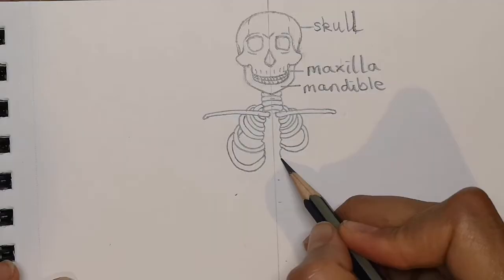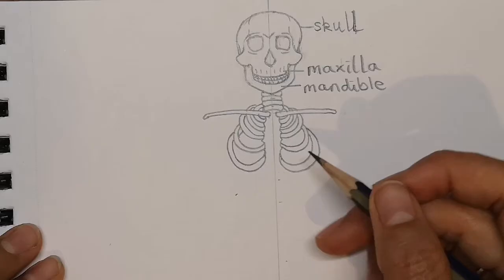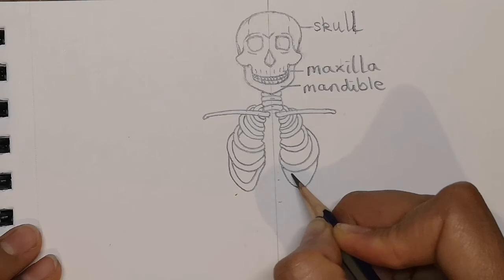You can see the ribs get a bit wider as they go down — they come out further. Of course, we know they house the lungs, which is very useful in keeping the lungs safe and protecting them, while allowing the lungs to move in and out so that we can breathe. It's very cleverly designed.